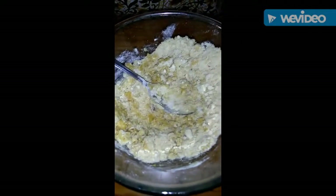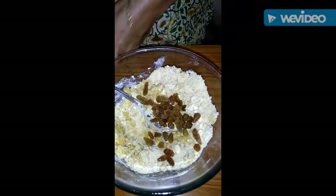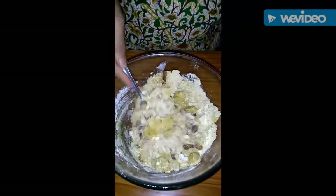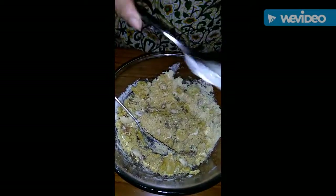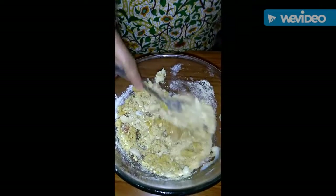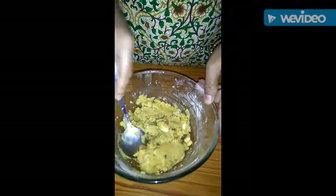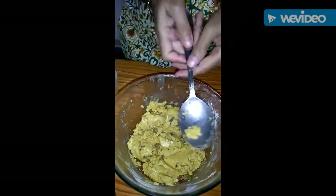Mix it well. I have a little bit of kajus — mix it well. I will add some more ghee, about 4 tbsp, and you can see that the mixture is ready.